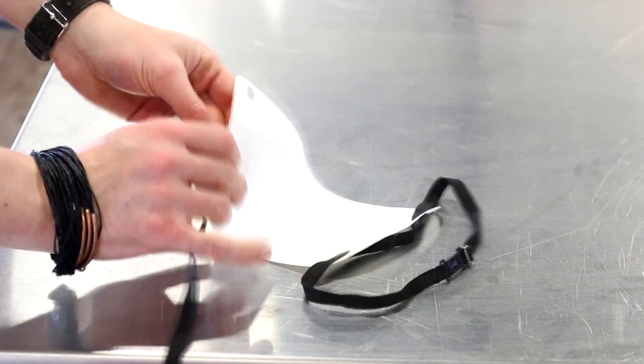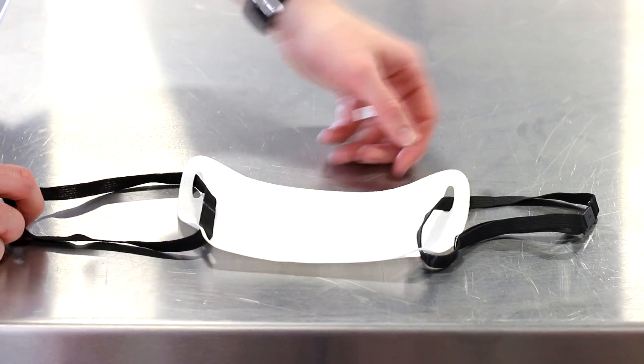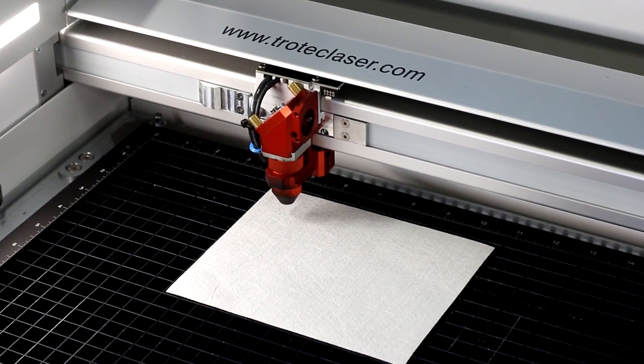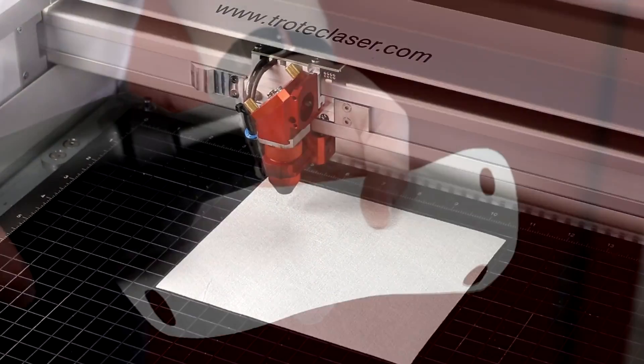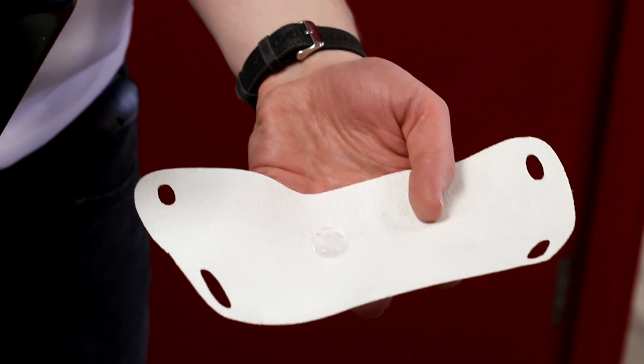The second design is made for wearing with a separate string or rope to loop behind the ears or tie at the back of the head, allowing for a greater variety of customization. The final design is just a simple rectangle to be used as a filter in other masks. It's also water resistant, laser friendly from any toxins, and reusable with up to 10 washes.